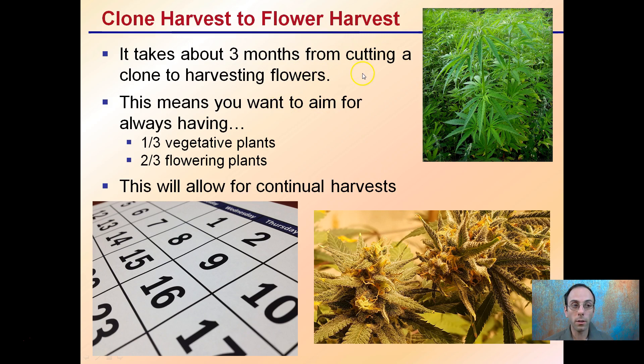Clone harvest to flower harvest: it takes about three months from a cutting clone to harvesting flowers, though that can vary a little bit. This means you want to aim for always having about one third of plants in a vegetative state and two thirds in a flowering state. This allows for a continual harvest, always having plants coming into flower, plants in vegetative ready to replace those, and stock mother plants ready to take clones from. It takes a lot of coordination, but when it does work, you can have a nice continual harvest.